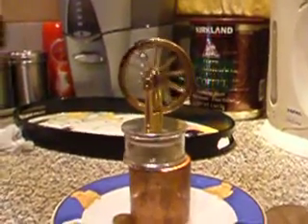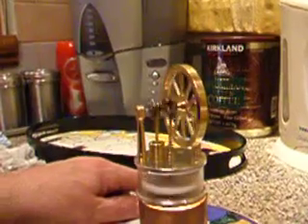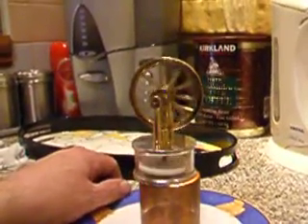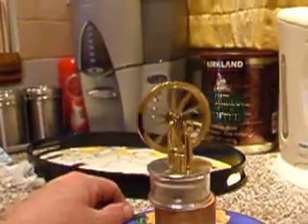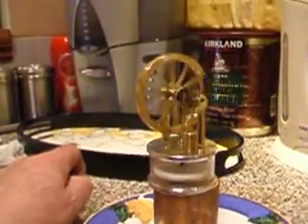Here we've got a Jan Ridders Egg Cup Stirling on its trial start. The flywheel isn't balanced yet, nothing is polished — it's just been tried out basically to see if it runs. I've made a little candle burner here to make a hot plate, to save me having to boil water all the time, because with it being such a small engine and a very, very small quantity of water, it soon goes cold and stops.